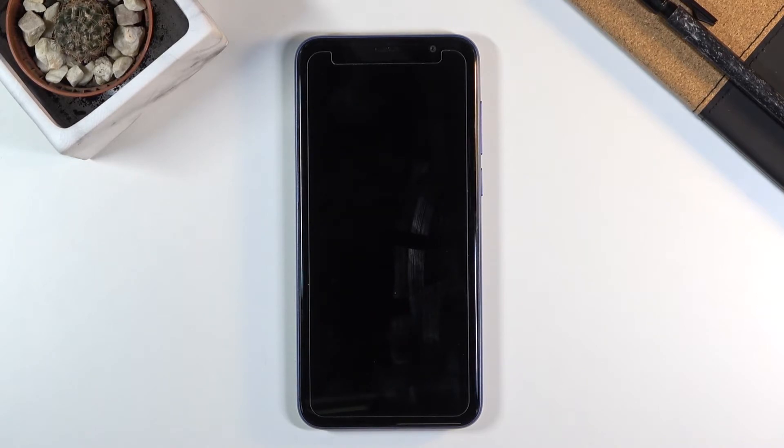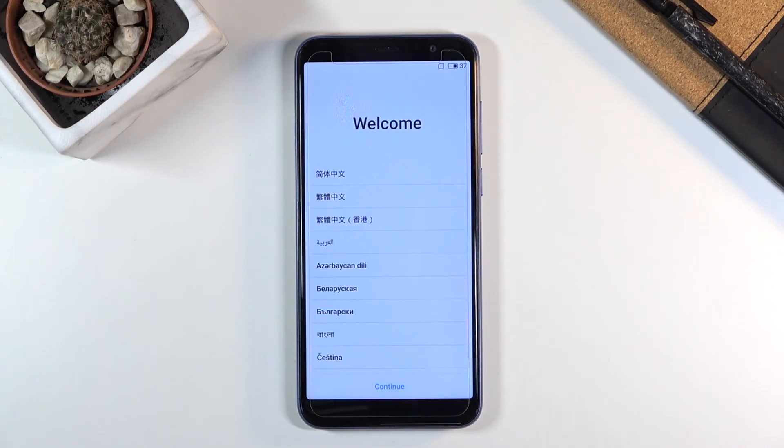Now this will take several minutes so just be patient. Once it's finished you should be greeted with the Android setup screen. As you can see, the process has finished and you can set up your device however you like.